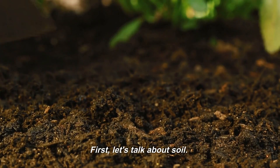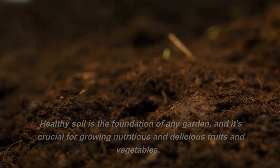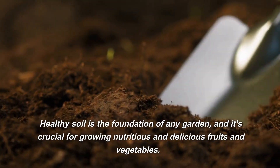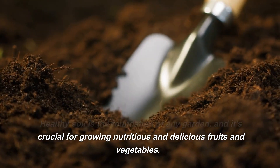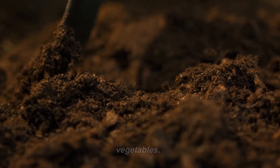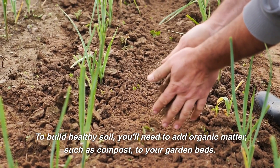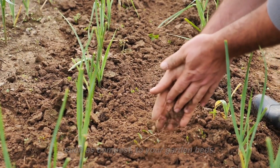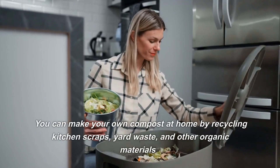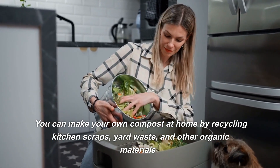First, let's talk about soil. Healthy soil is the foundation of any garden, and it's crucial for growing nutritious and delicious fruits and vegetables. To build healthy soil, you'll need to add organic matter, such as compost, to your garden beds. You can make your own compost at home by recycling kitchen scraps, yard waste, and other organic materials.